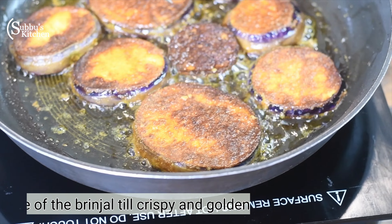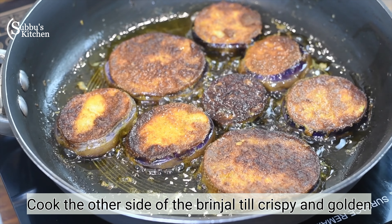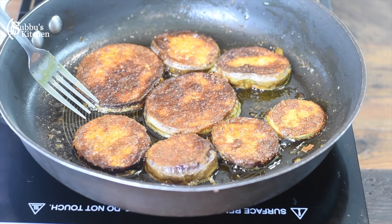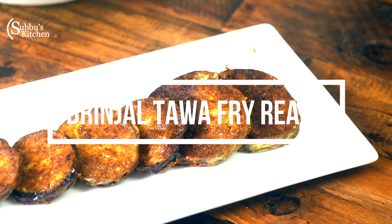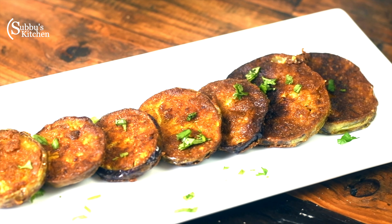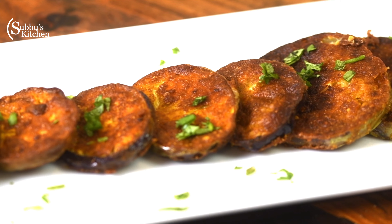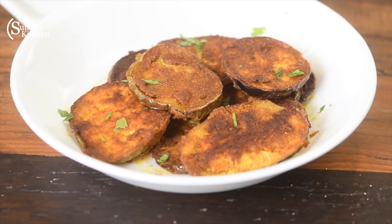Fry until the brinjal slices are soft and crispy. The sauce — the coating — is ready and the brinjal is ready to fry.